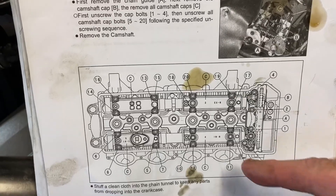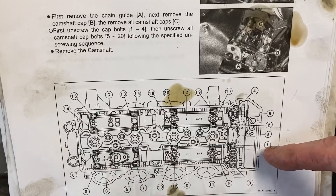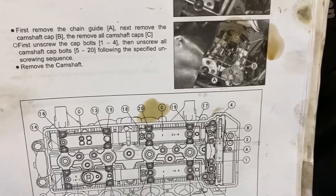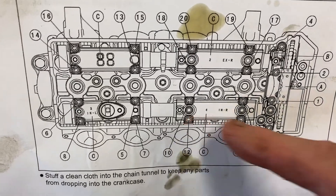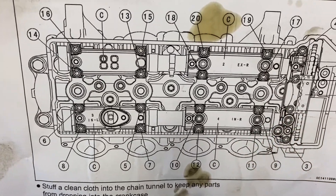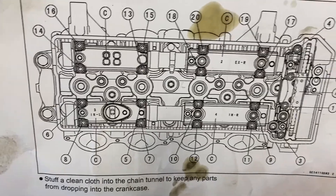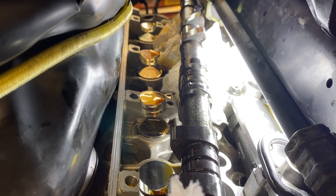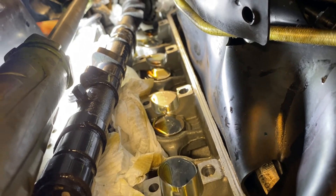Although this looks kind of busy, it's really set up to do one cam and then the other, and it's pretty easy to figure out. The only thing to note is you're taking caps one and two off first, which hold the chain guide in. Then go bolts three through twelve on this side to take all the bolts out. They are tight and you've got to watch those locating pins — two of them got away from me but I found them. Have everything stuffed with rags because those pins want to fly. I have them all accounted for on the intake side. I took them all out, the caps are out, and I'm not even removing the cam from the chain — I'm just sliding it over to the side so I won't lose any timing marks.